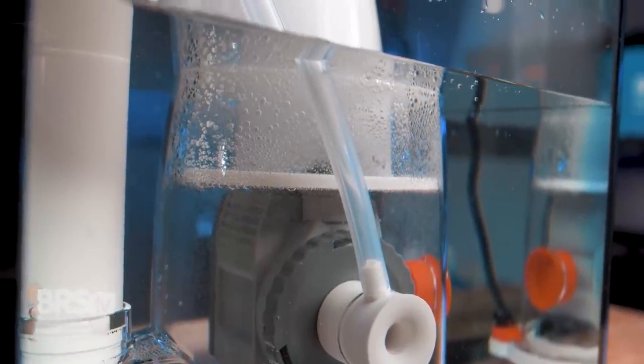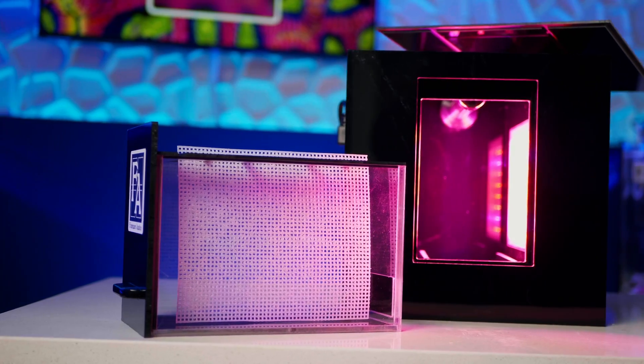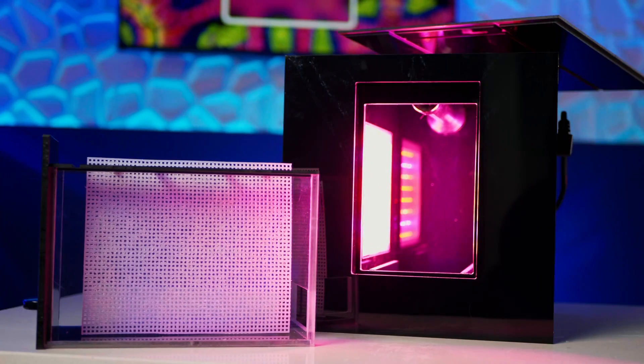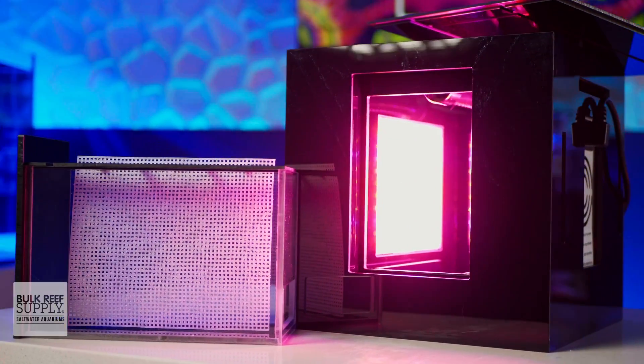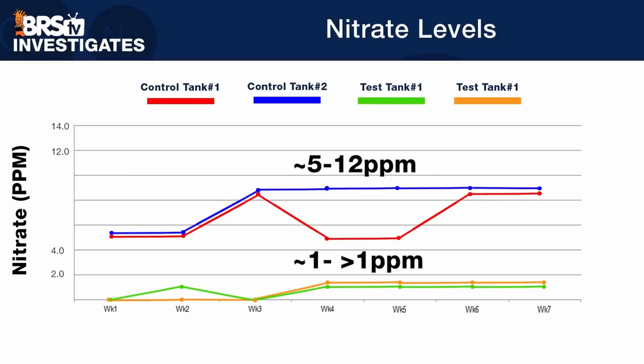But if we're just talking nutrient export alone, an algae turf scrubber is definitely capable of substantially reducing nutrients based on our testing. So if you only have room for one, and you prefer not to use a protein skimmer for one reason or another, yes, an algae turf scrubber will definitely help control excess nutrients, at least as well as a protein skimmer, possibly better.